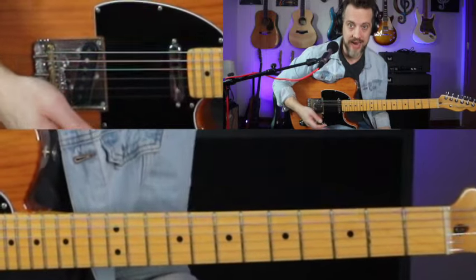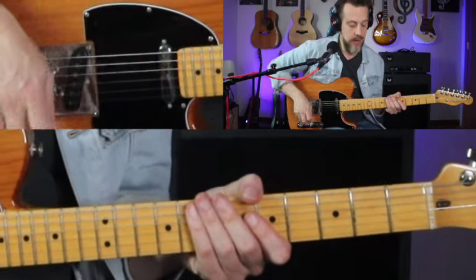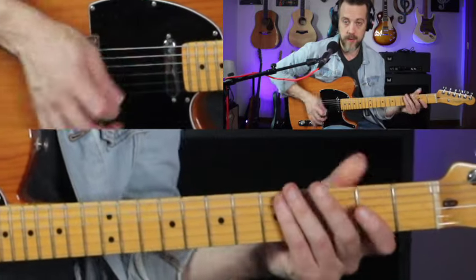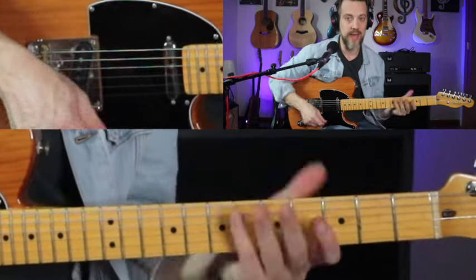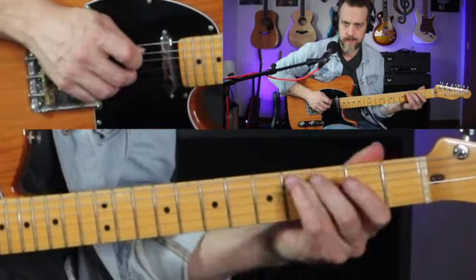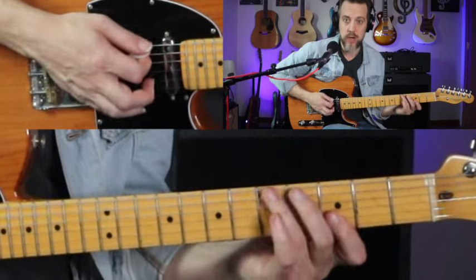We see that pattern repeat a lot with different country guitar players. And if you'd like to check out another video that I've done that really goes deep into that little sequence, kind of all over the neck and in a bunch of different keys, check this video out right here. So again, that's over D, and then we go to G.